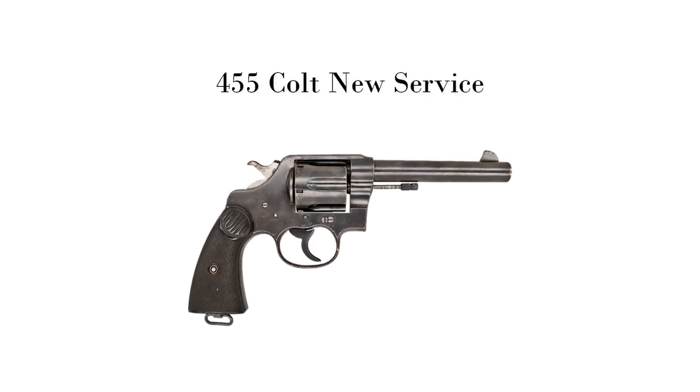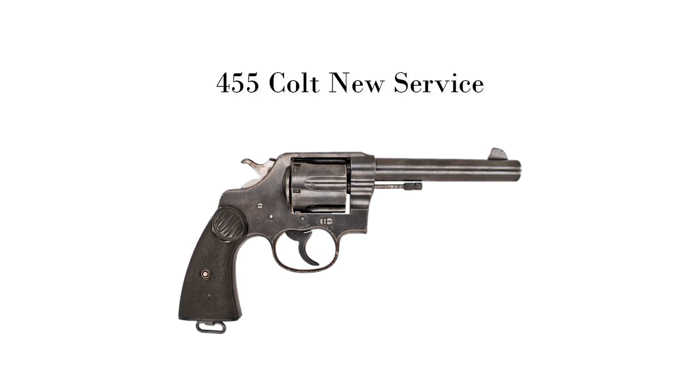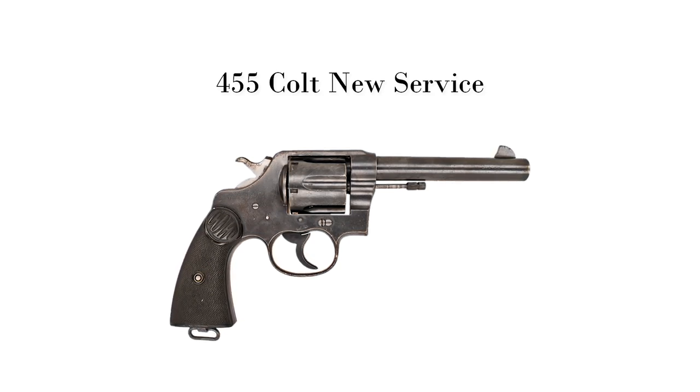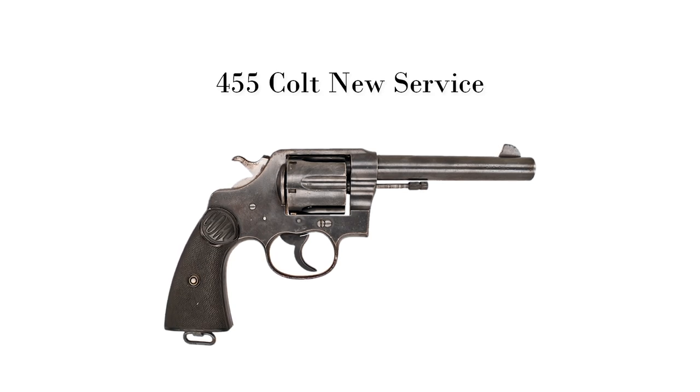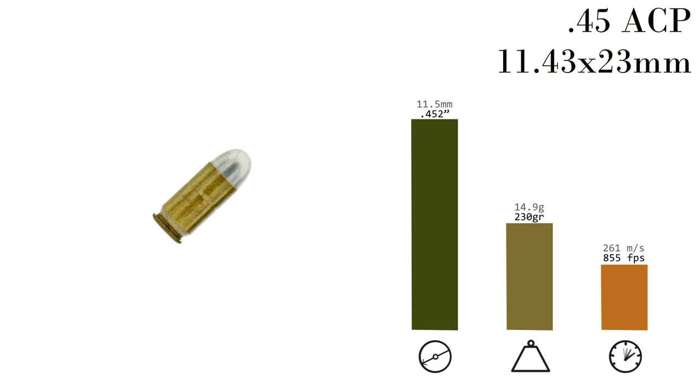Colt could only crank out so many 1911s, even with others pitching in. The US was going to have to pull a Pattern 14 rifle maneuver and take over production lines set up for the British. Colt was supplying .455 New Service revolvers to the English, which meant a tooled-up, ready-to-use production line that wrapped up in 1916 — in a time when that and the required skilled labor were very short in supply. But Colt could zip off tens of thousands of these guns only in rimmed cartridges, which was a problem because the now-standard US cartridge, the .45 ACP, was a rimless design meant for semi-auto pistols.